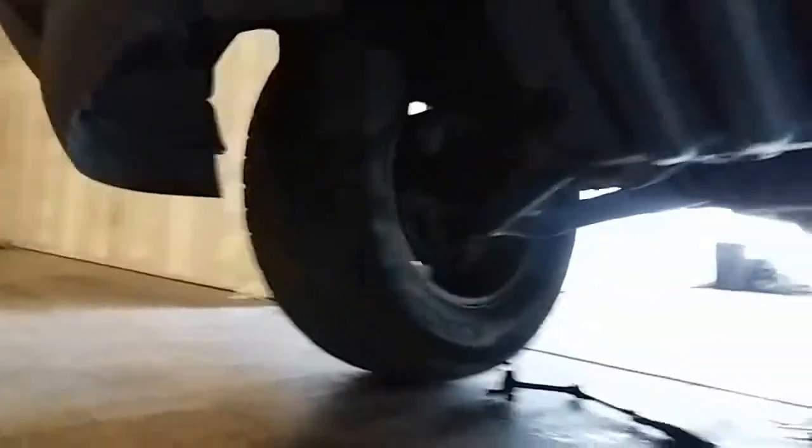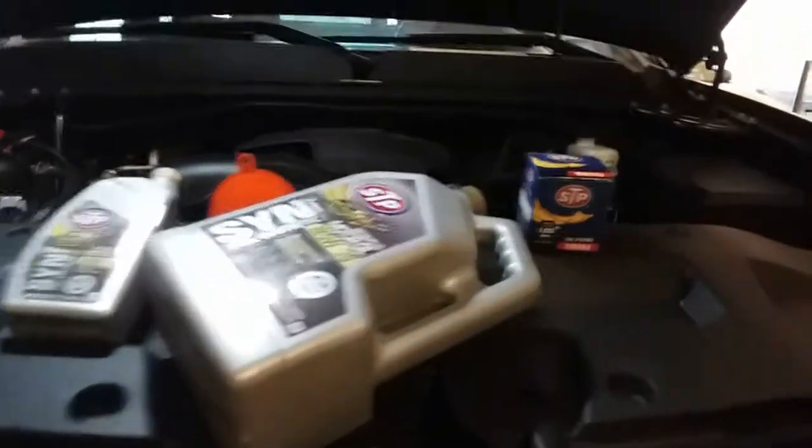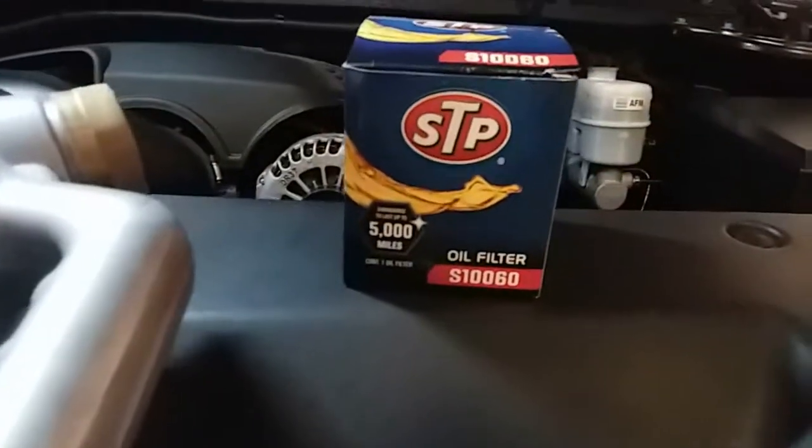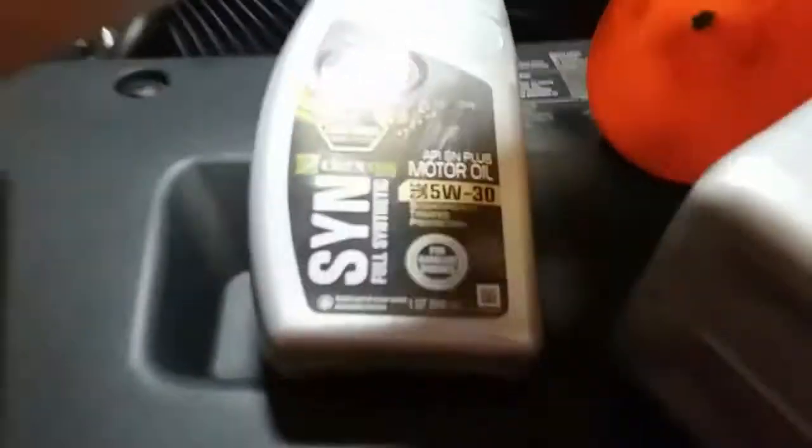Grab our tools and oil pan, and we're ready to drop this boy. Alright, once you're done underneath, here's the oil filter number. We're going to add six quarts of full synthetic 5w30 motor oil.